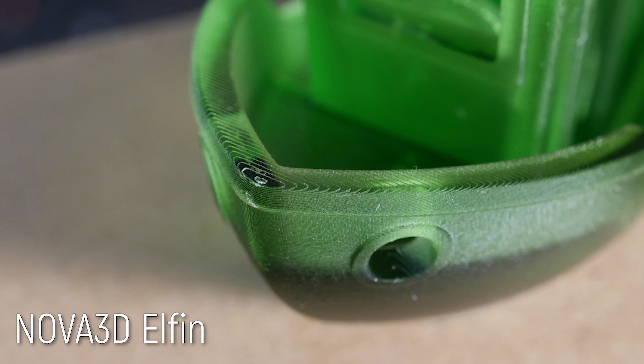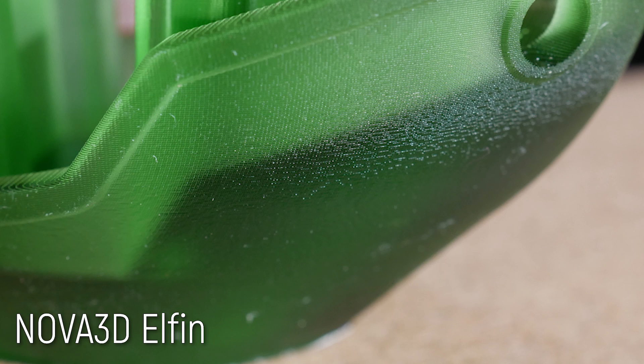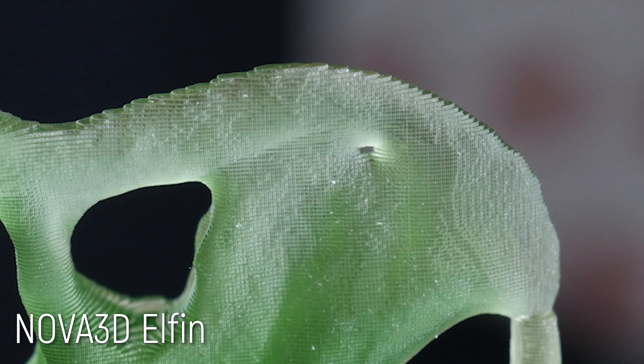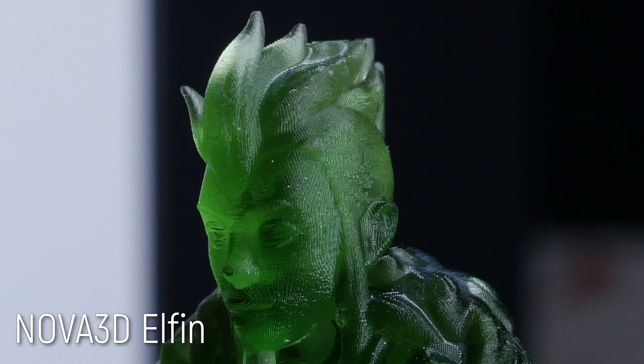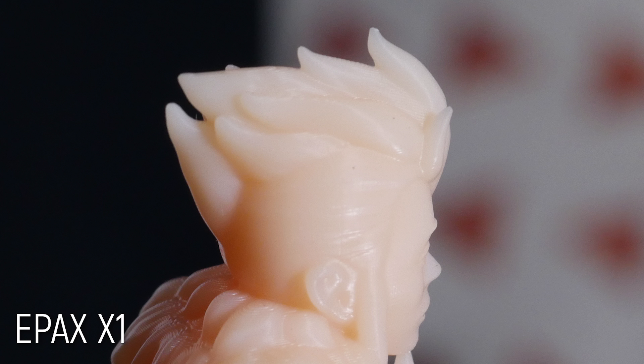Now it's time to talk about print quality — I recorded this part after the main video because there are a few developments. The print quality is absolutely phenomenal; these resin printers don't have any trouble resolving fine details. But something I noticed in the macro photos was that the voxelization from the LCD screen was a lot more evident in these prints than the ones I was getting off the Elegoo Mars and Epax X1, and I believe there are a few factors to this.